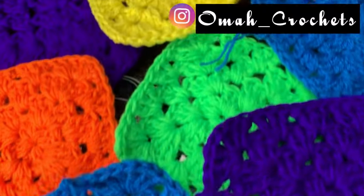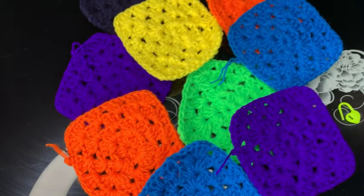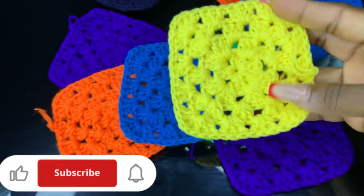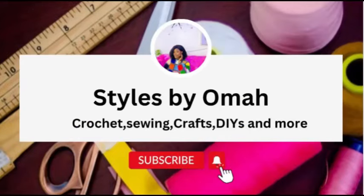Hey guys, welcome back to yet another easy tutorial. In today's video I will show you all how to make granny squares. This video is going to be very detailed, so hit the subscribe button to join the family and let's begin.